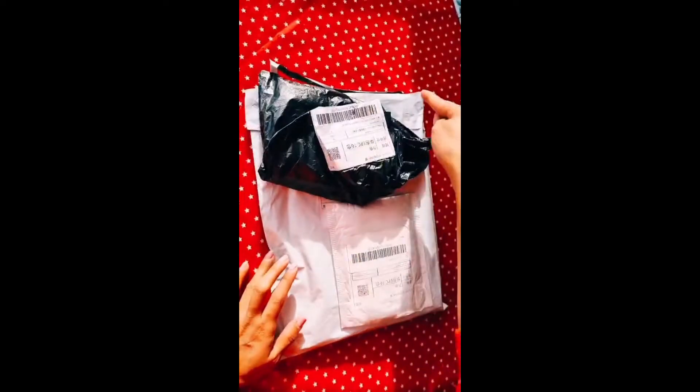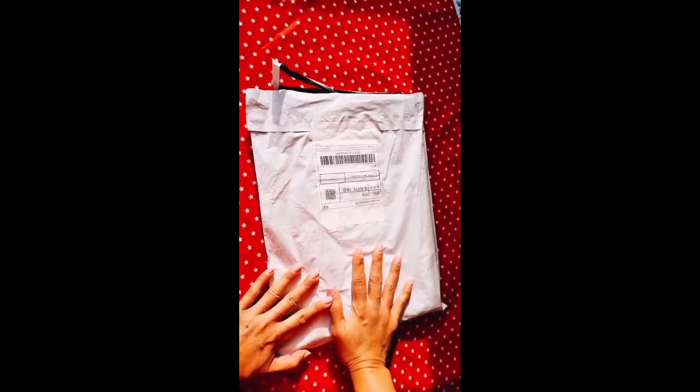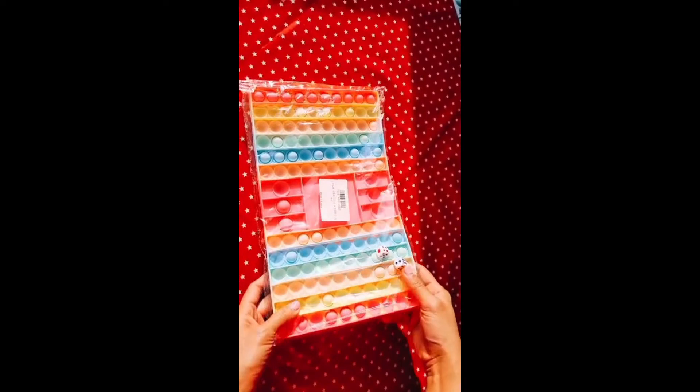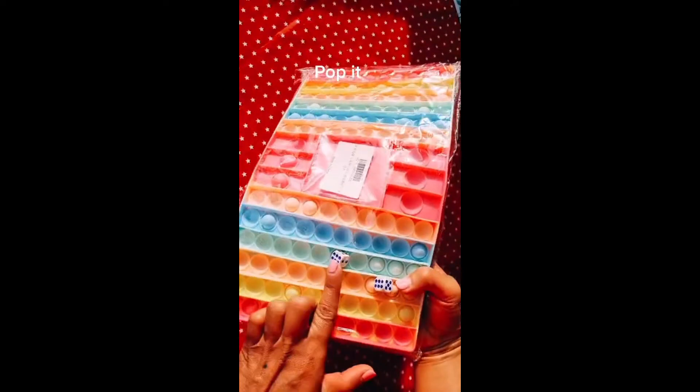Actually, I haven't seen anything yet. The first item will be this one. Oh wow! This is very surprising — it's for kids. It's for a puppet game and it comes with 2 dice.